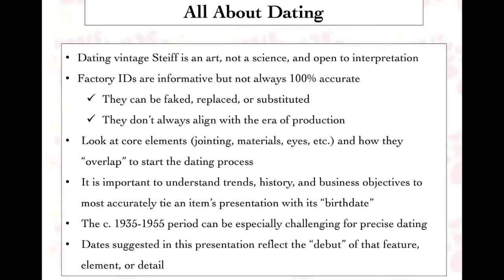I've often been asked to date things in the 1935 to 1955 period. This is very challenging — a little bit before the war and a little bit after the war — and things were very fluid during this time. So precise dating is complicated and challenging, but hopefully this presentation will give you a few hints on how to do that better.